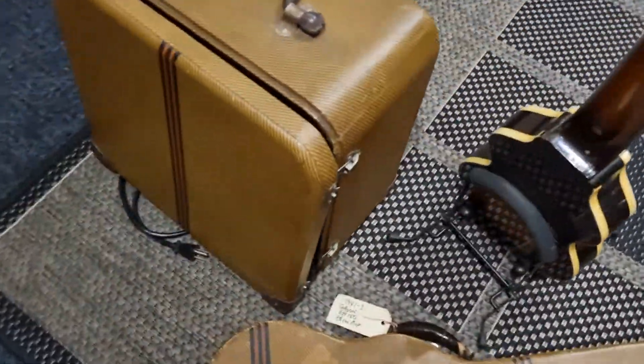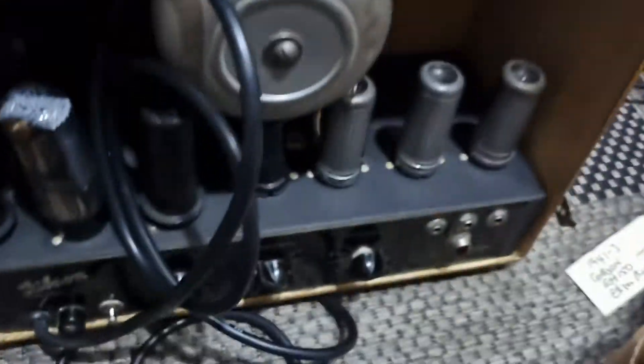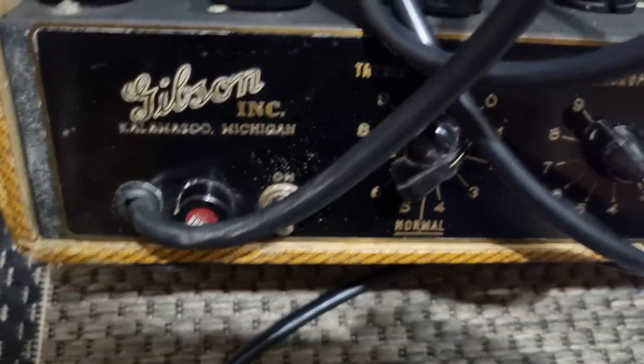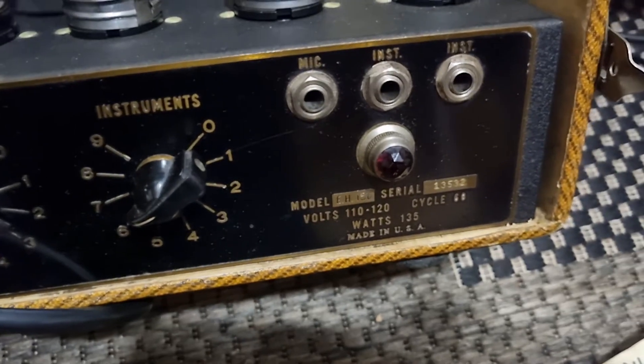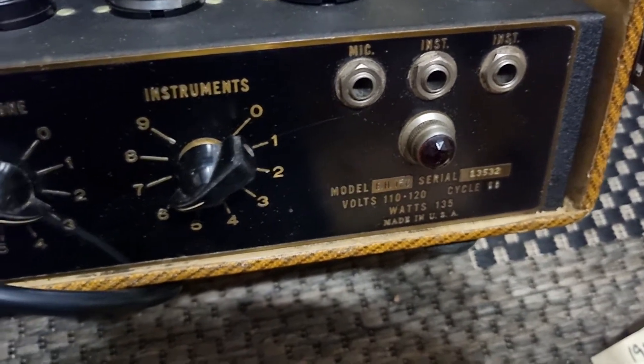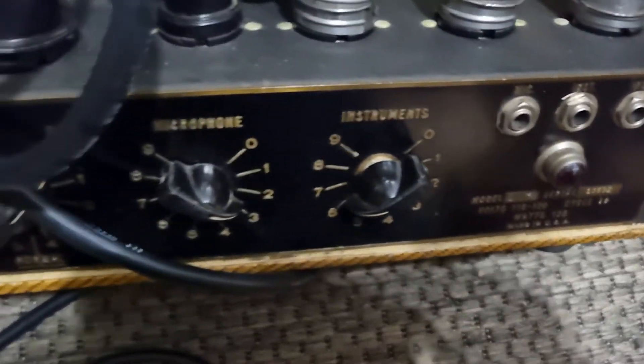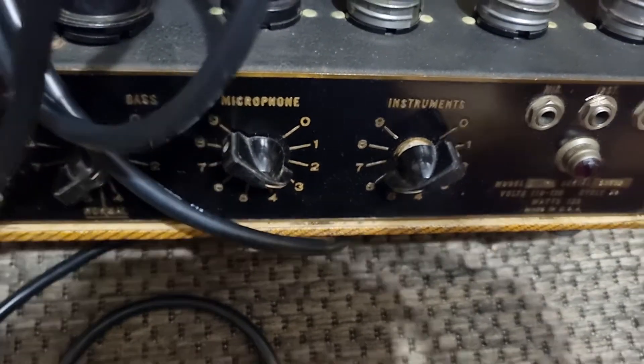The case matches — the guitar case matches — and they simplified the amp a little. It no longer has the echo speaker or the tone switch that the earlier ones had. It still has a microphone single input and two instrument inputs, along with microphone control and instrument control.